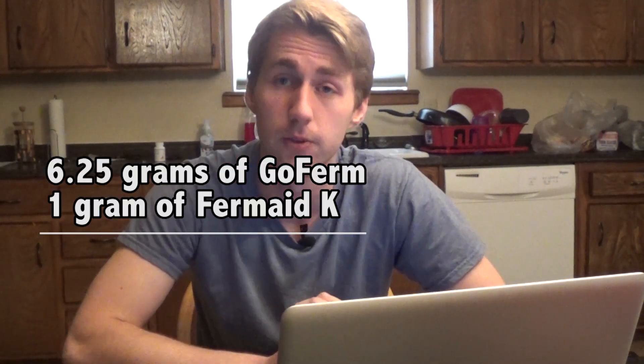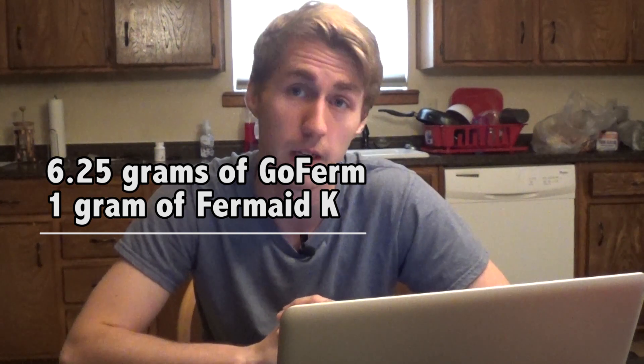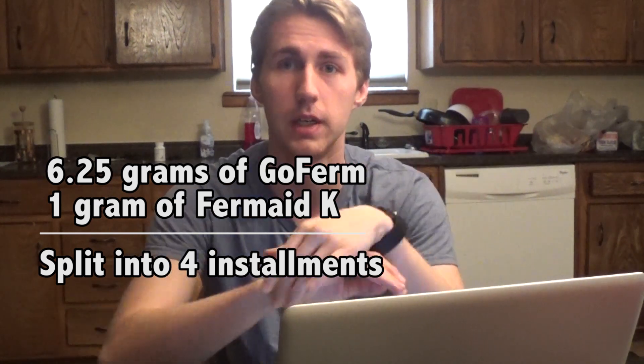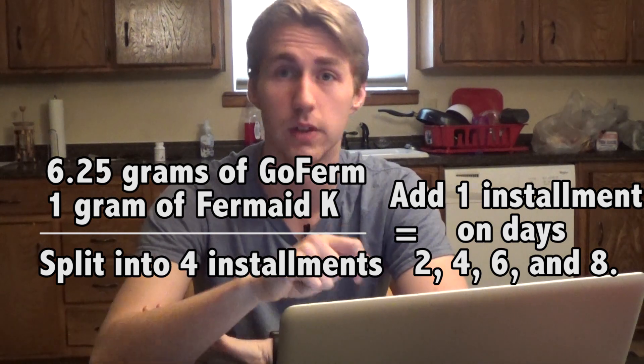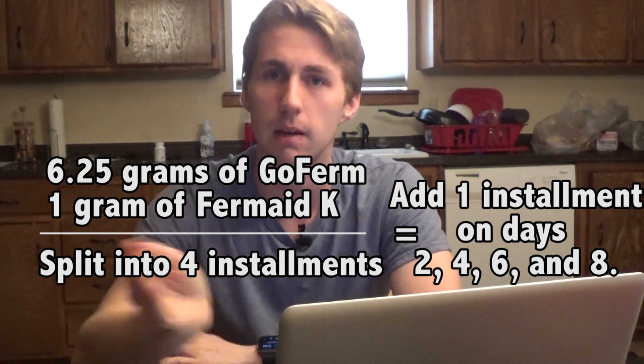For example, let's say you're going to add 6.25 grams of GoFerm and one gram of Fermaid K — those are two products I use and like quite a bit, they're great yeast nutrients and energizers. You take those and break them into quarters over three or four installments. You won't add any on day one; on day two you add a quarter, then another quarter on day four, day six, and day eight, with a day in between each addition.